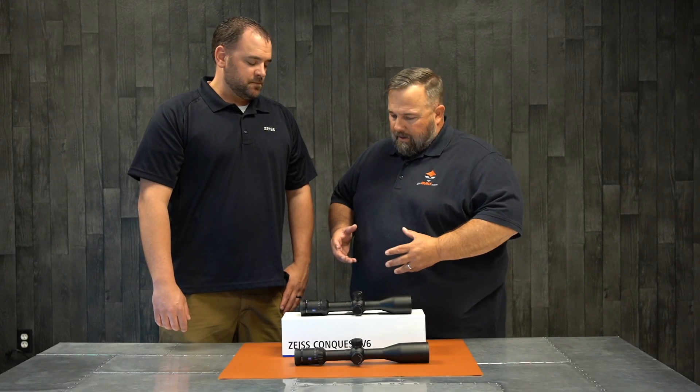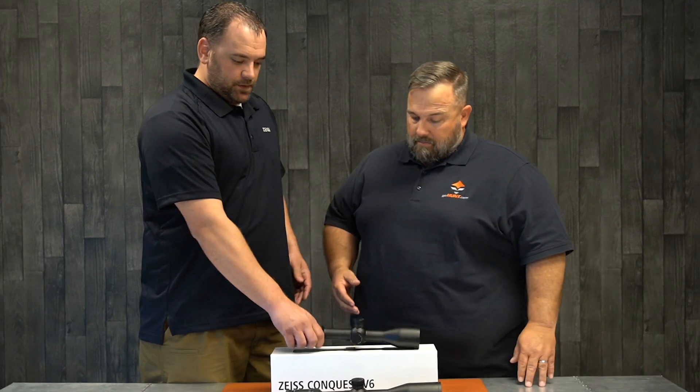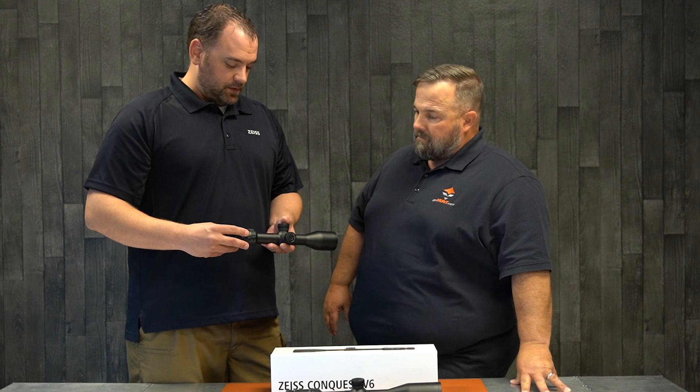I've been kind of enamored and playing with the V4s for quite a while. I gotta tell you, I'm really impressed by it. It's a great scope. This is gonna be a pretty good upgrade as far as glass quality and features from the V4 to the V6.